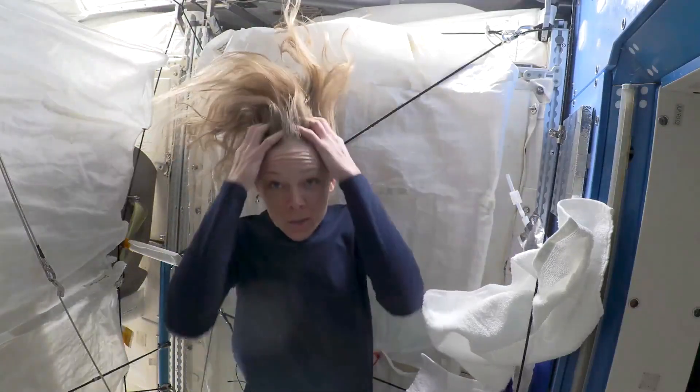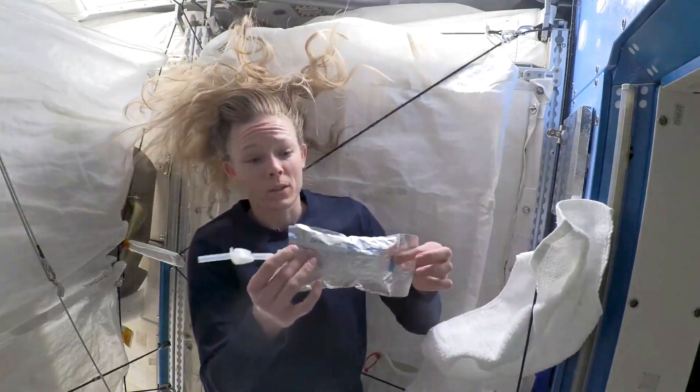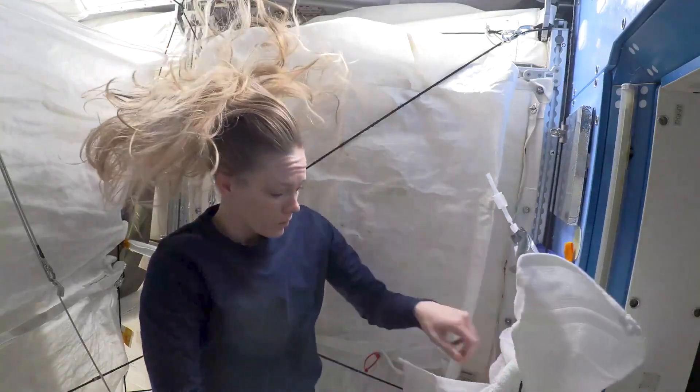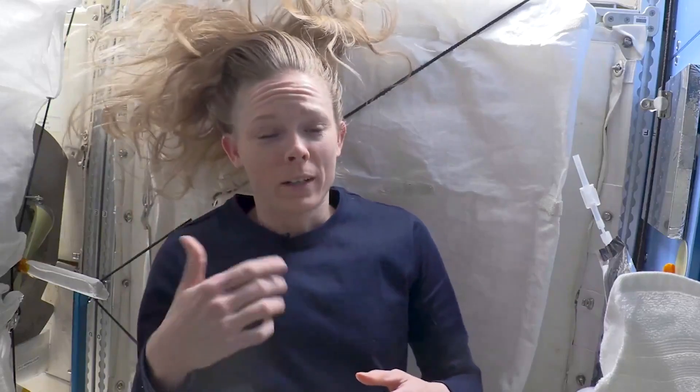We're going to talk about how to wash your hair in space today. I've got a bag of water here. We just use some warm water, and I've got my shampoo and some conditioner ready to go. It's not unlike what you do on earth, but you don't have the advantage of gravity pulling the water or letting the water flow.